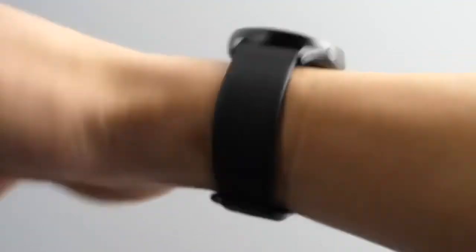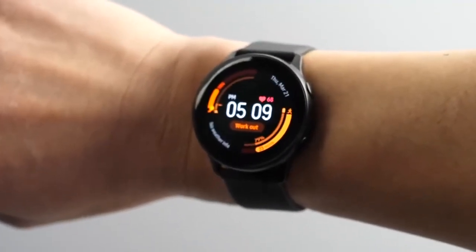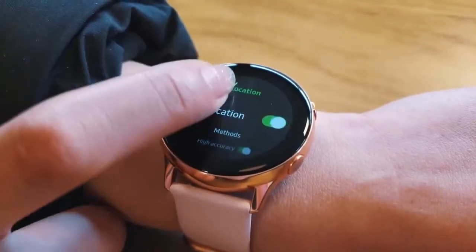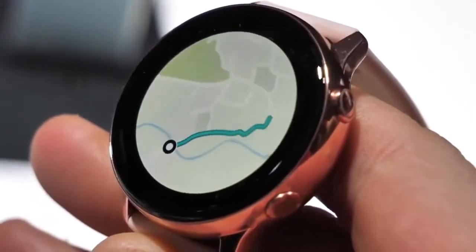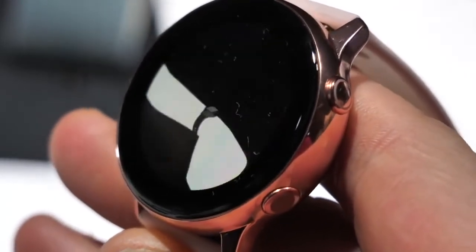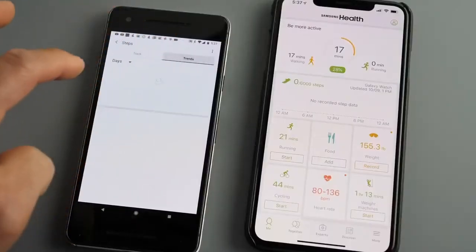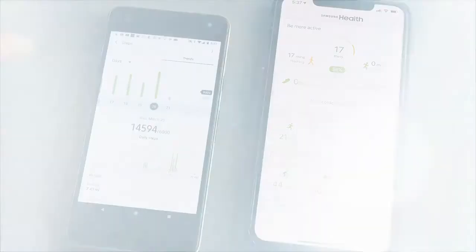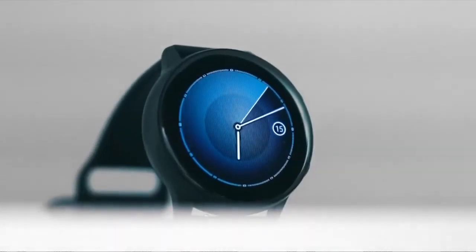We found it took around 2 hours to go from 0 to 100%, which isn't bad at all. To conclude, given that the Galaxy Watch Active is a lot cheaper and the design is suitable for both working out and wearing in your daily life, it's difficult to find anyone this smartwatch isn't suited to, and would make a great choice for somebody who's a little more brand conscious but still on a budget.